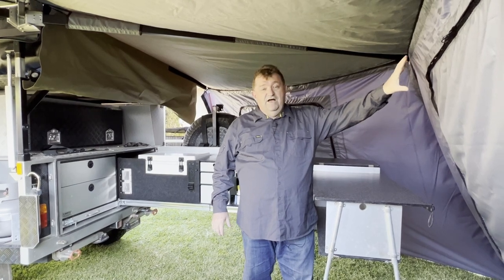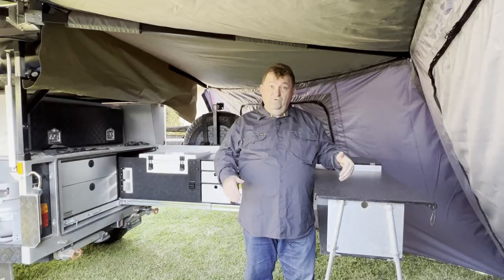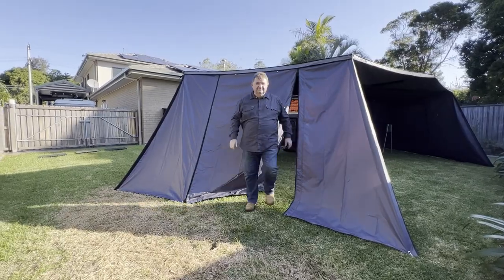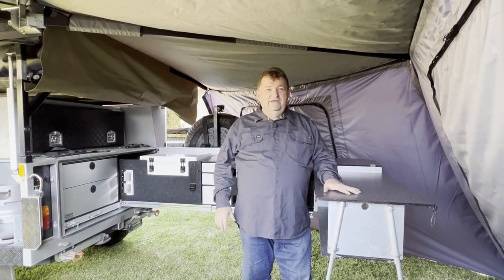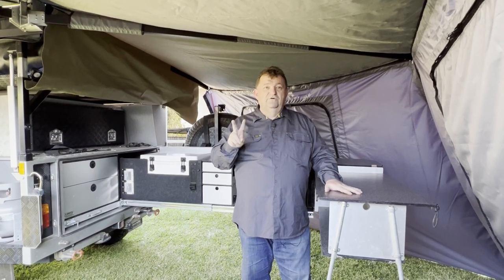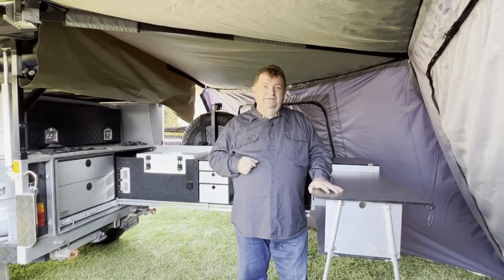With the walls, you can get a couple of different types from Super Peg: a plain wall, a wall with a window, and a wall with a door, and you can choose combinations of what you'd like. For the way we camp, I've chosen to go for three walls with windows and two walls with doors, and we can configure them on whichever panel we want because all the panels are the same length.